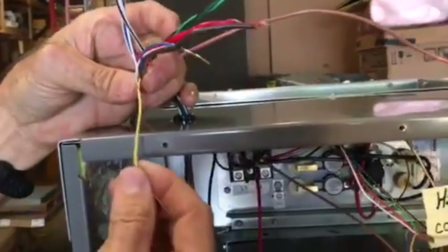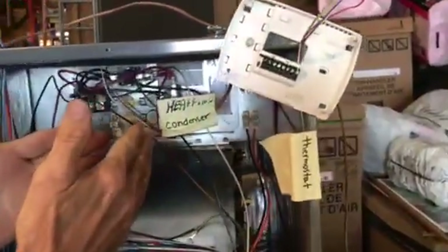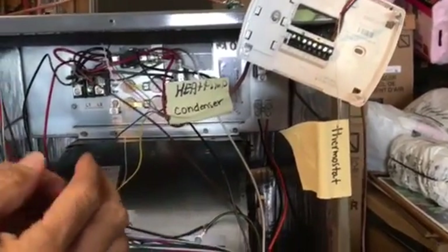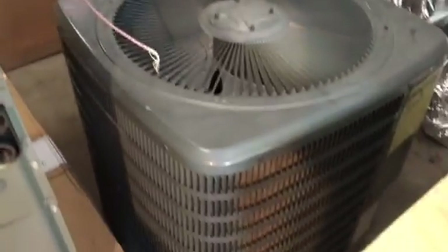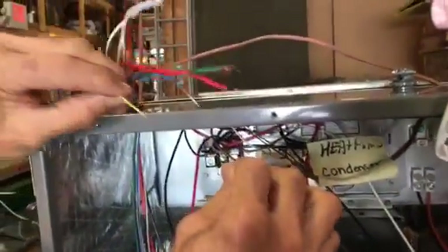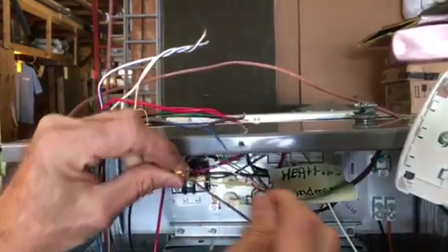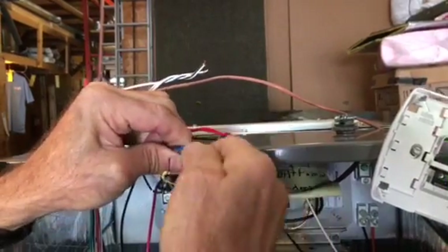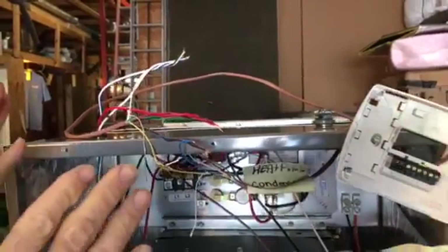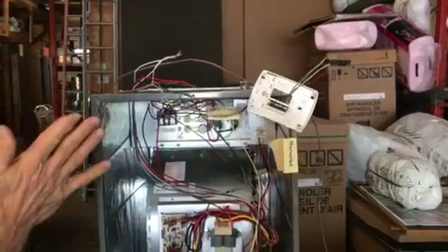I have an extra wire here at the air handler. Let's say we had a heat pump or a condenser — in Southwest Florida we have condensers, which is really only two wires: a common and a compressor wire. The yellow wire at the air handler ties to that, and the common wire ties to the common. That's the only other modification — you'll tie your heat pump wire or condenser wire at the air handler as well.